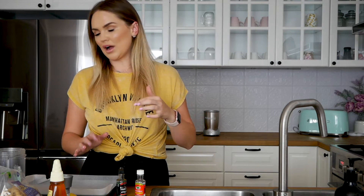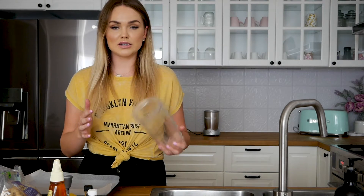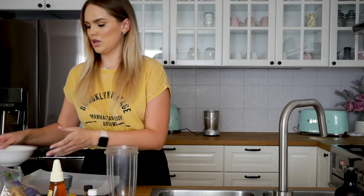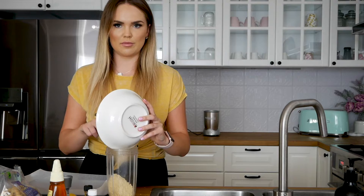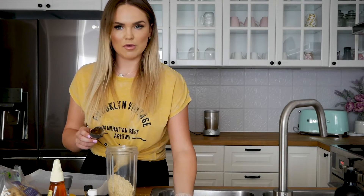First up I'm going to make the mint protein balls. I have pre-measured a couple of things just so it's quick and easy. What you will need is a Nutribullet or food processor to blend all the mixture up. I've got 100 grams of almond meal, so I'm just going to pop that in my magic bullet.